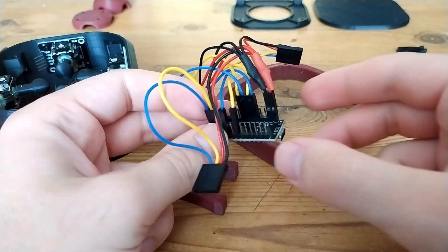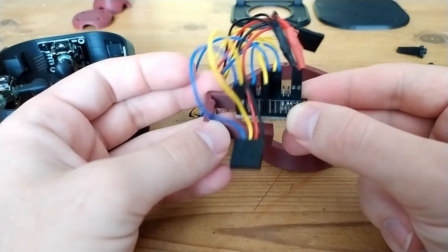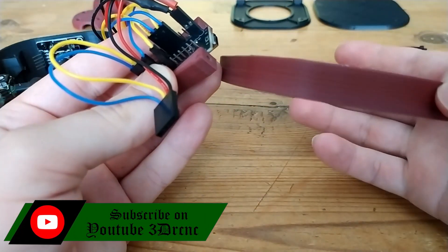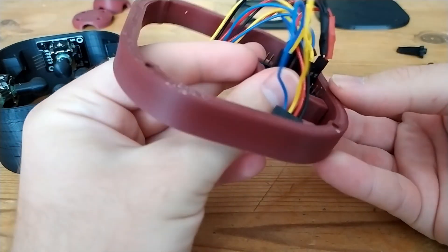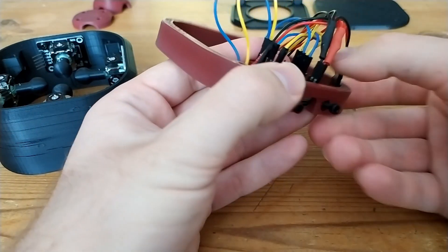Now let's attach the Pro Micro. Use this small mount I made — this is from the remix — it just slots in just like that. Then there's a slot in the 15 millimeter spacer as well, and it's all attached with two 10 millimeter socket head cap screws.